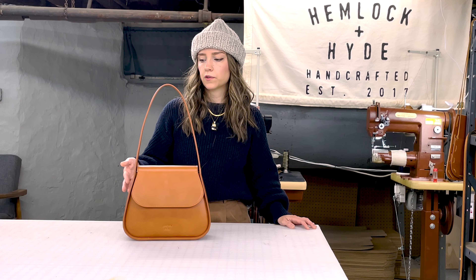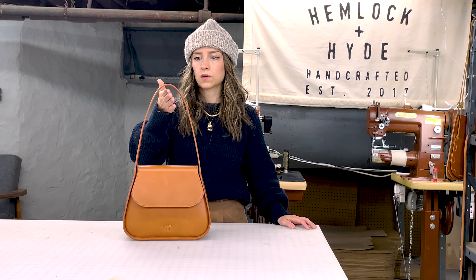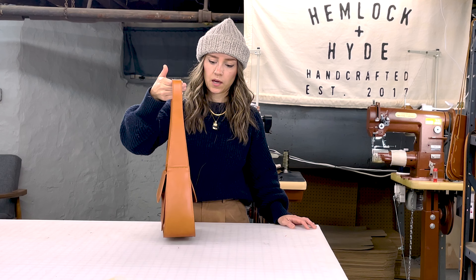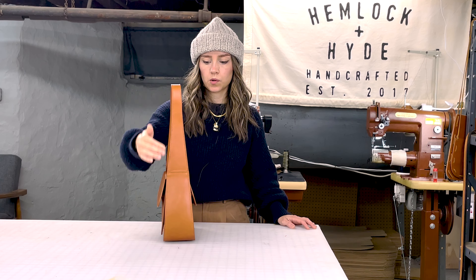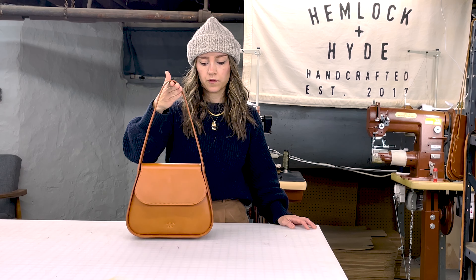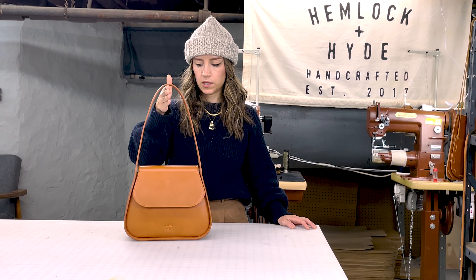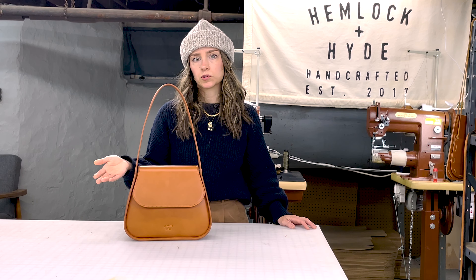One thing that's a little bit different with our Chloe bag in comparison to our other shoulder bags is that the strap has that beautiful taper like I was talking about before, but it's also a sewn strap — two pieces of leather sewn together — and it really just creates a super comfortable fit. It also has a 10-inch drop, making it really comfortable to wear every day or over a bulky winter coat.